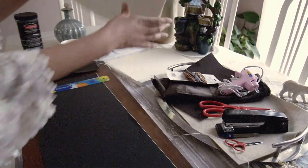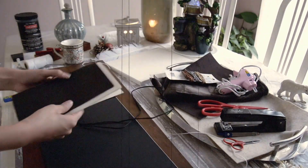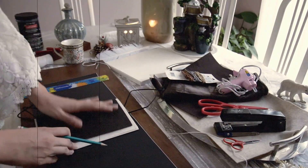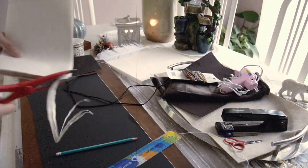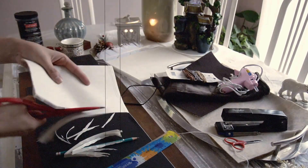Now I'm just going to put that to the side and I'm going to teach you guys how to make the pages that we're going to be putting inside the journal. For the first signature, I'm taking six pages and putting it in the book to see how they would look, and I'm just going to trace it around and make straight lines with my ruler. But the way I'm going to cut it is going to be a rough cut because I don't want my book to look perfect, so the pages are also going to be a little rough.